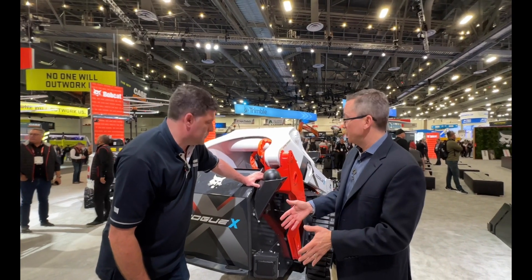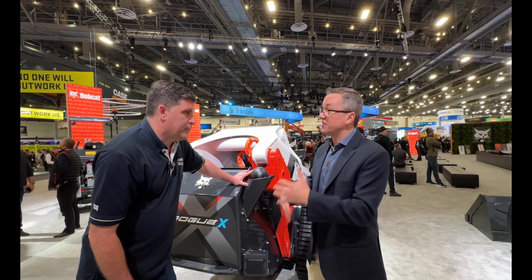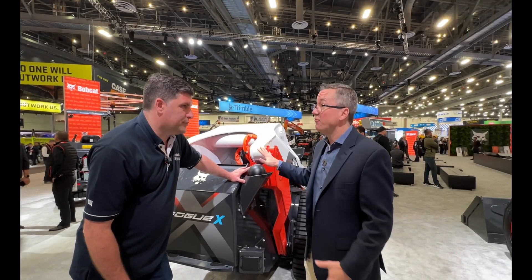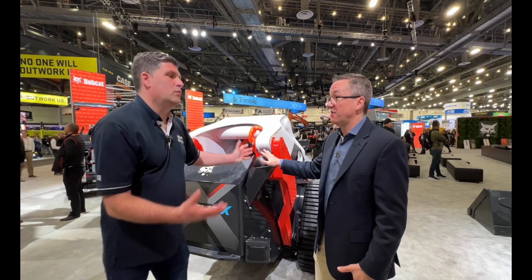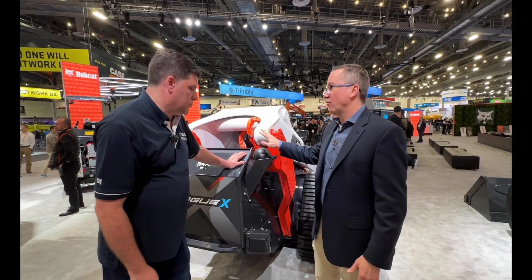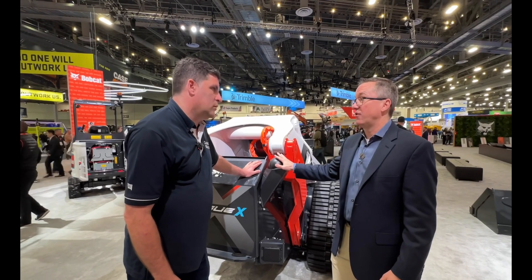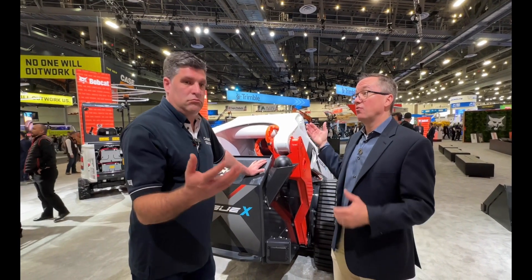We have GPS and cellular connectivity on here so we can perform semi-autonomous functions. We can plug our Max Control system in to run it remotely — which is actually how we moved it into the booth. We used Max Control from our iPhone to bring it in here. We're going to put a lot of technology around automation into this platform, and since there's no cab, we're taking the opportunity to do exactly that.